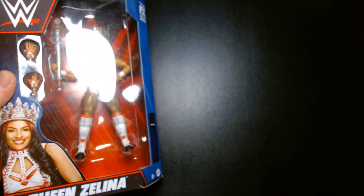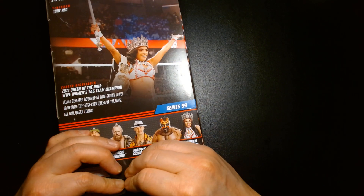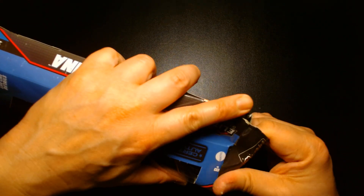This is a fantastic looking action figure. I think the only other Zelina Vega figure I have is the basic figure that came in the two-pack with Andrade, and that was some years ago.